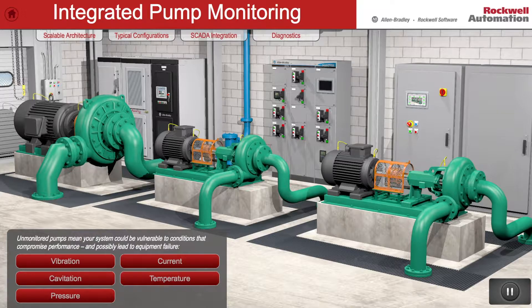We can monitor voltage, current, and power. We also can monitor mechanical vibration. As a result, we get a comprehensive view of all critical motor and pump real-time operating characteristics.